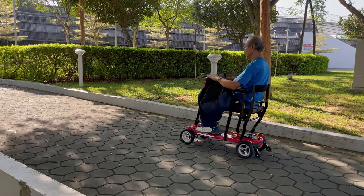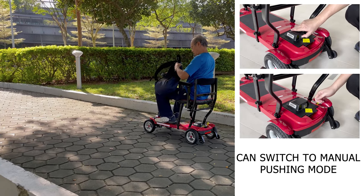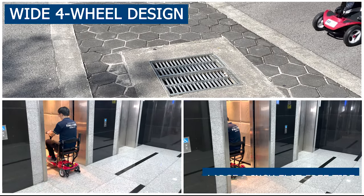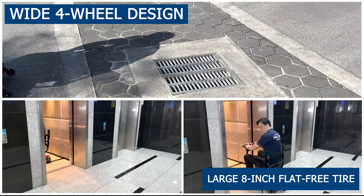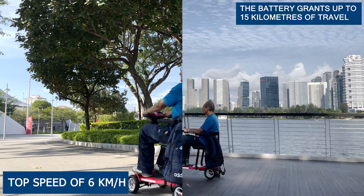Safety is a top priority, boasting exceptional control and braking capabilities, providing you the ability to brake completely on slopes. By simply setting the brake levers to the neutral position, you can switch to manual pushing mode, ensuring complete control and safety in any situation.